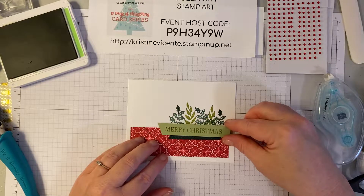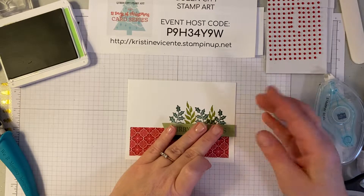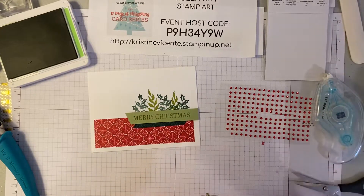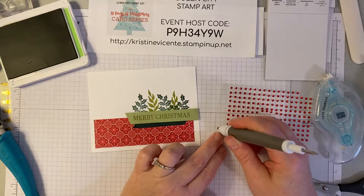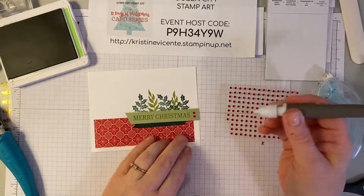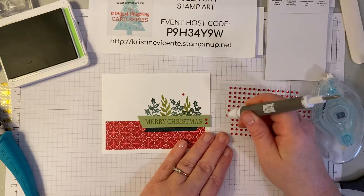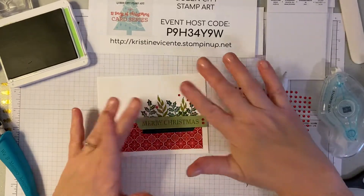Then we're going to layer this on and I'm going to justify it with the right edge of the card like that. To finish this one we're going to use some of these little tiny red rhinestones. I'm just going to add a couple here to the sentiment like that, and then a few to the foliage, just to create some interest.